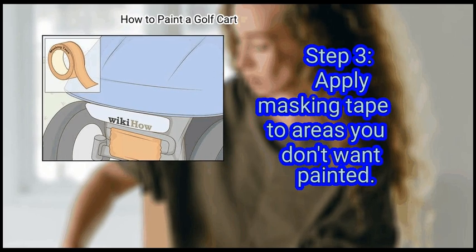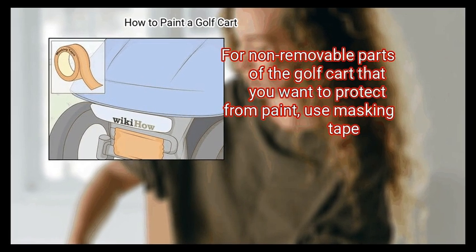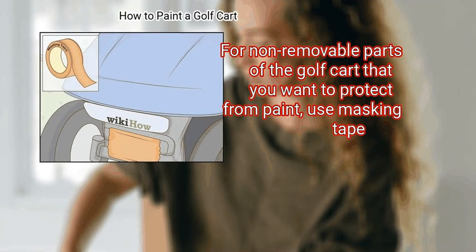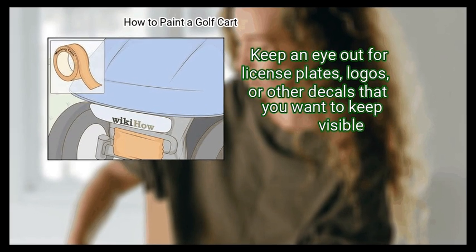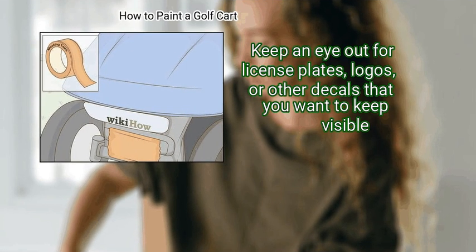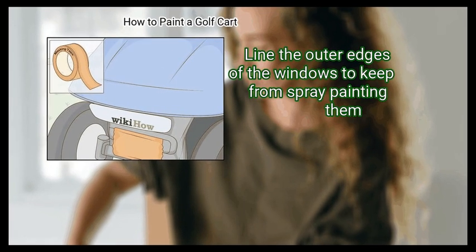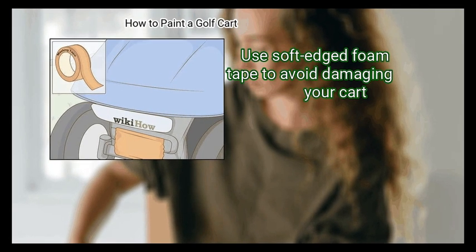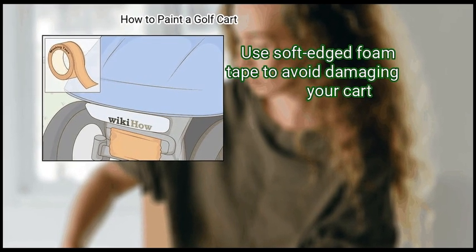Step 3: Apply masking tape to areas you don't want painted. For non-removable parts of the golf cart that you want to protect from paint, use masking tape. Keep an eye out for license plates, logos, or other decals that you want to keep visible. Line the outer edges of the windows to keep from spray painting them. Use soft-edged foam tape to avoid damaging your cart.